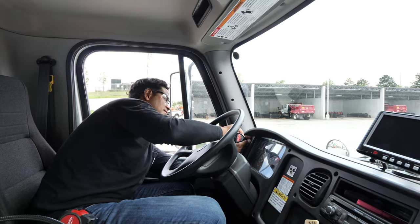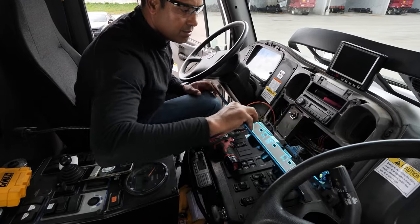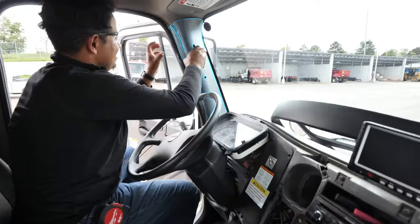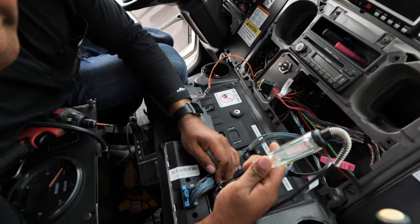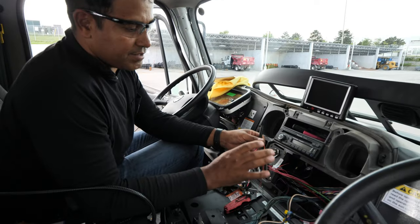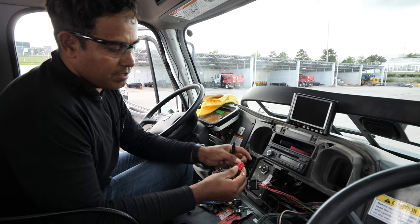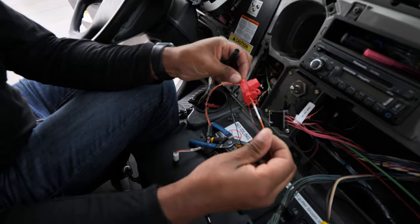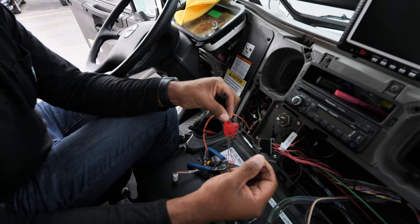The first step is to unscrew the plates inside the cabin and test the circuits. On this vehicle, we're going to be wiring this camera with a 12-volt circuit. We need the battery connection — this is the red wire. The orange is the key ignition circuit, and the last one is the ground.